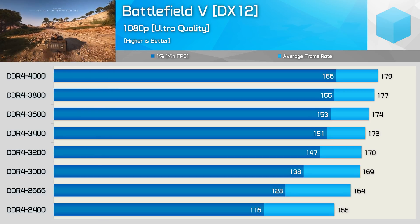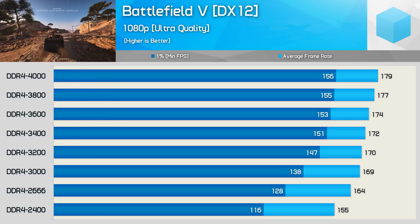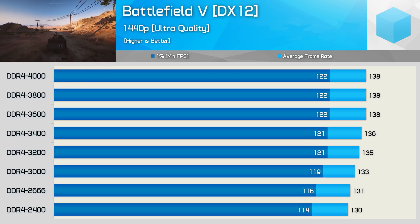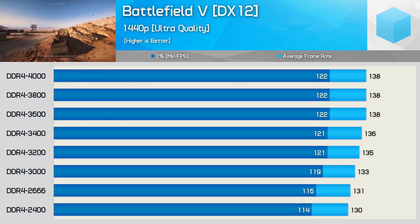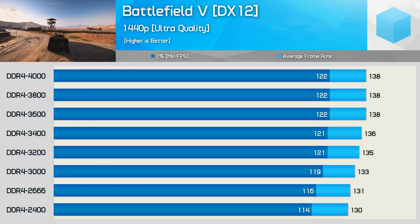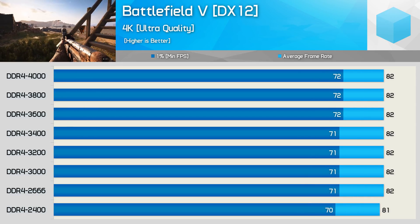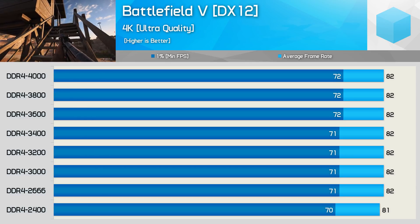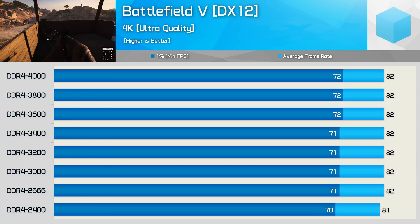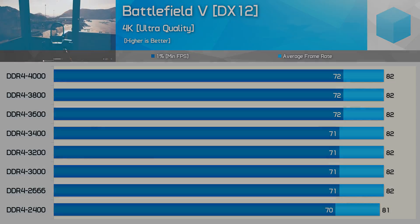At 1080p we saw a 34% improvement in frame time performance going from DDR4-2400 to 4000. At 1440p that margin is reduced to just 7% — quite a change. We're really reaching the point of diminishing returns at around DDR4-3200. And if you plan to play at 4K with the RTX 2080 Ti, you don't really need to worry about memory speed at all — it has basically zero impact on performance, as you're entirely GPU-limited even in a taxing title like Battlefield 5.